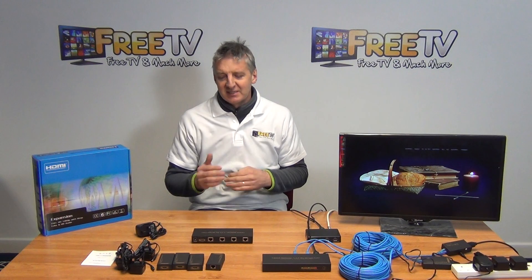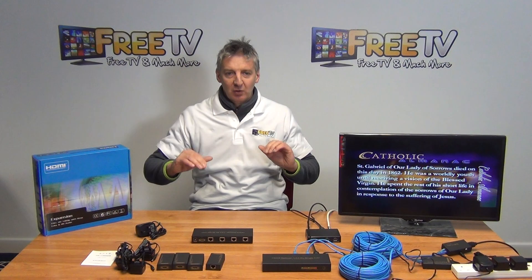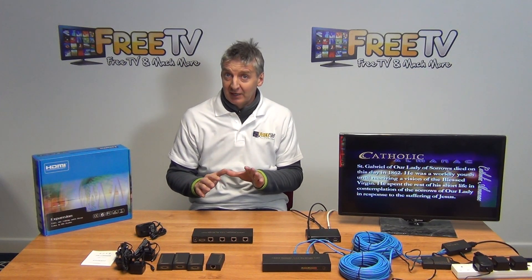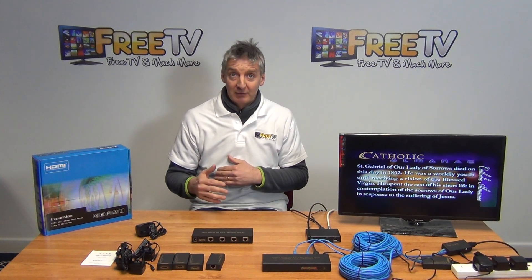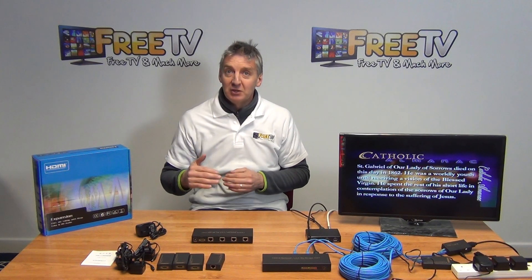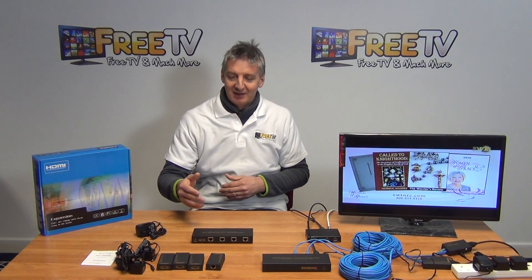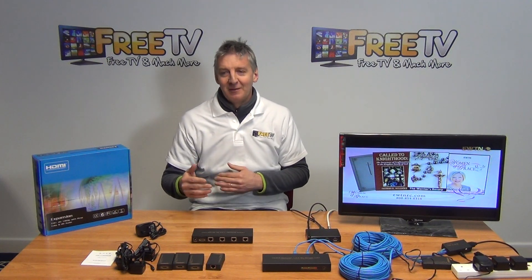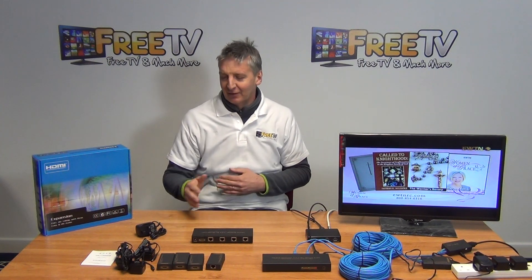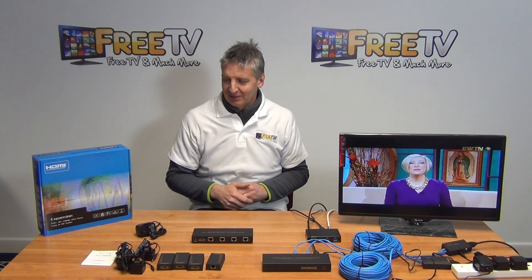If we have a central location where we have a set-top box and we want to be able to run the picture in high definition over long distances — particularly if we don't have HDMI cables run already but we do have CAT5 cables run — this is a fantastic solution. It's much easier to run CAT5 cables than HDMI, and the run length on CAT5 is up to 60 meters, no problem — much longer than that in fact — where HDMI leads generally come at a maximum length of 20 meters, although there are some exceptions.